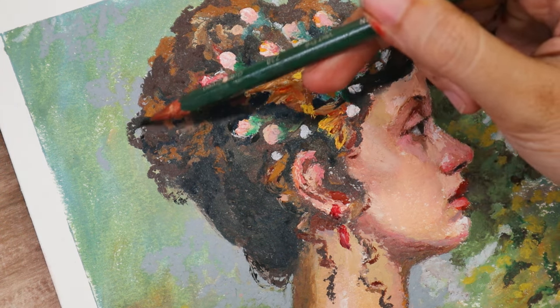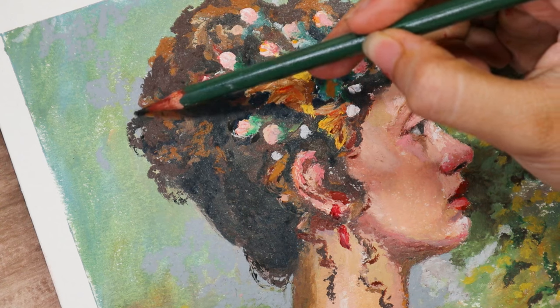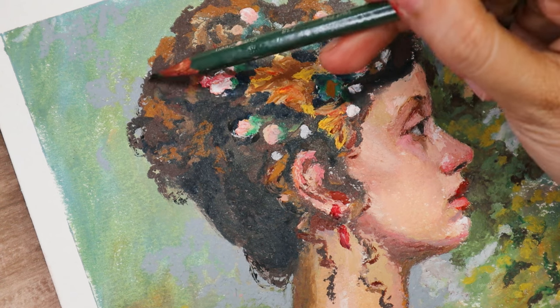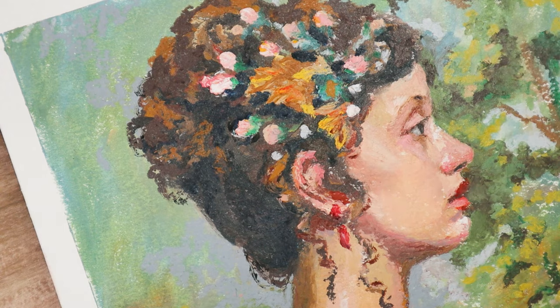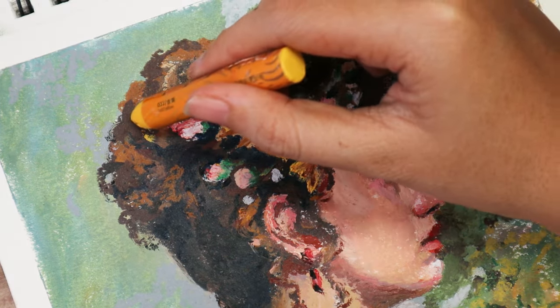I thought it was because it was my biggest set, but looking back I think that the Artex Soft Oil Pastels have the same amount of colors, but these ones have more of the usable colors for me personally as a portrait artist. So I would definitely just recommend these over that.